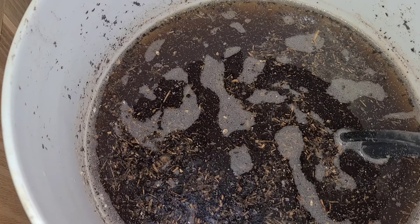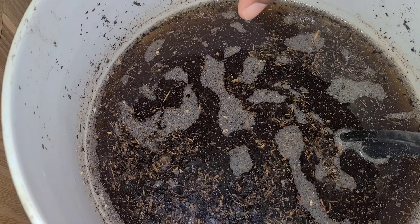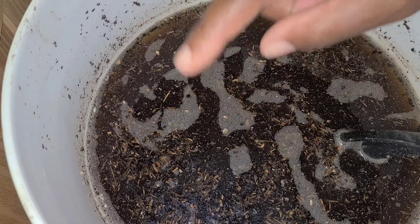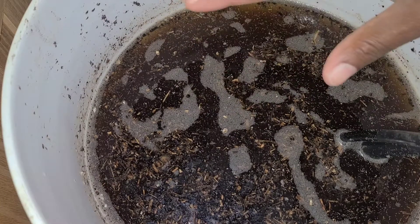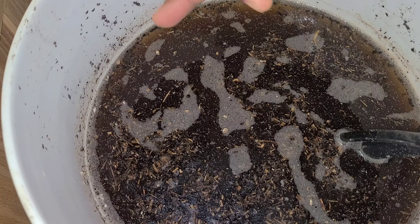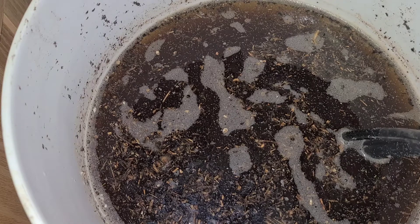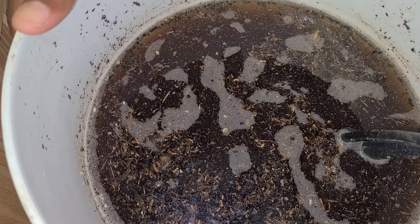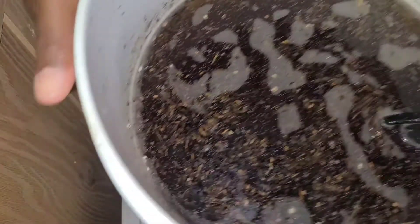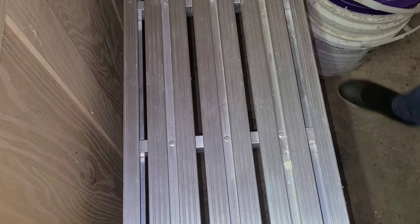Of course, when you're finished watering with your worm tea, you can always take the residue — the worm castings left over after straining — and put it around the plants. That will give additional nutrients to your plants and also help to amend your soil.